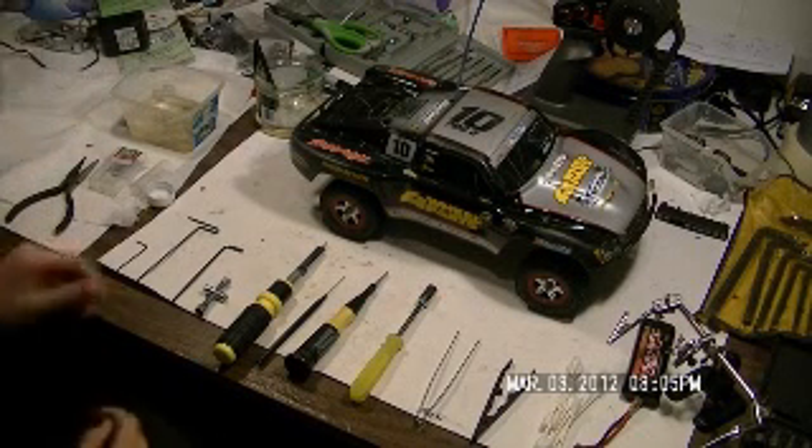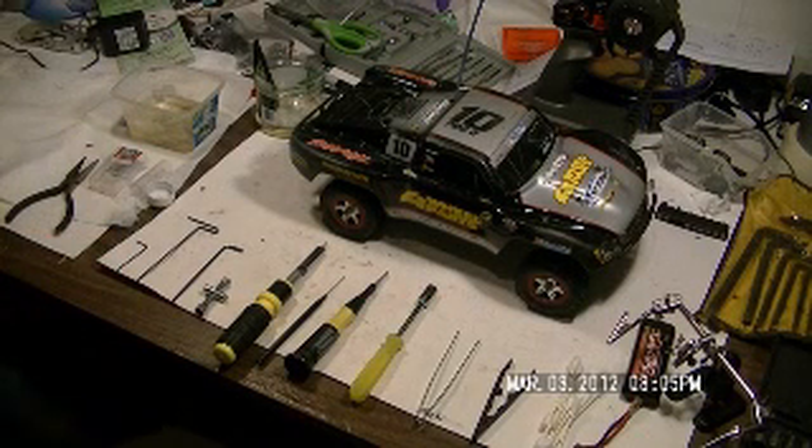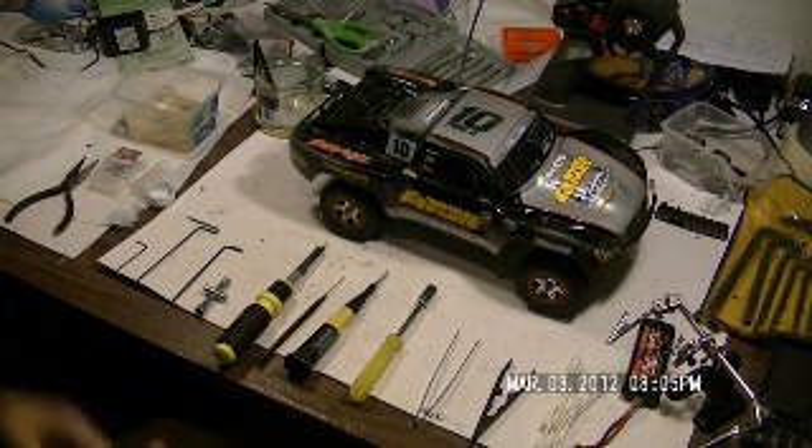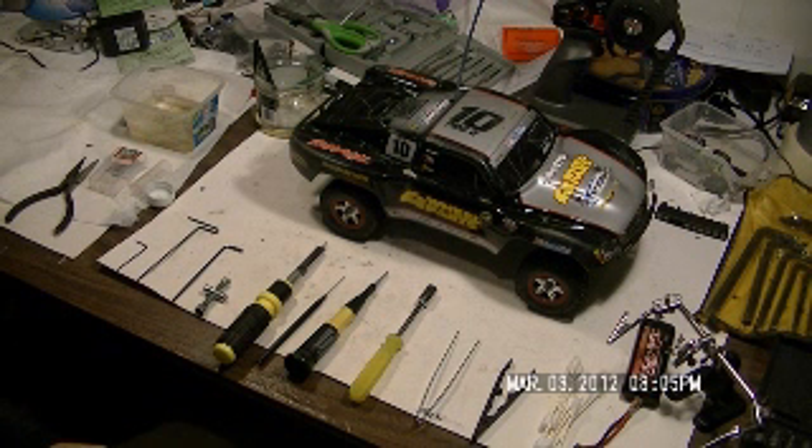Hey, it's Mike and today I'm going to do my first Traxxas video. I plan to just do videos on how to maintain your Traxxas. It's a Slash 1/16th scale. I know there's a lot of videos for the Slash 1/10th scale, but I haven't found many for the 1/16th scale.